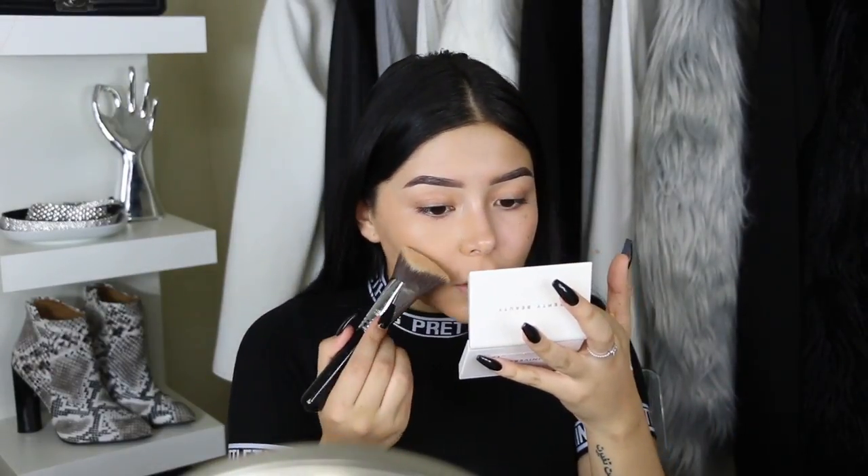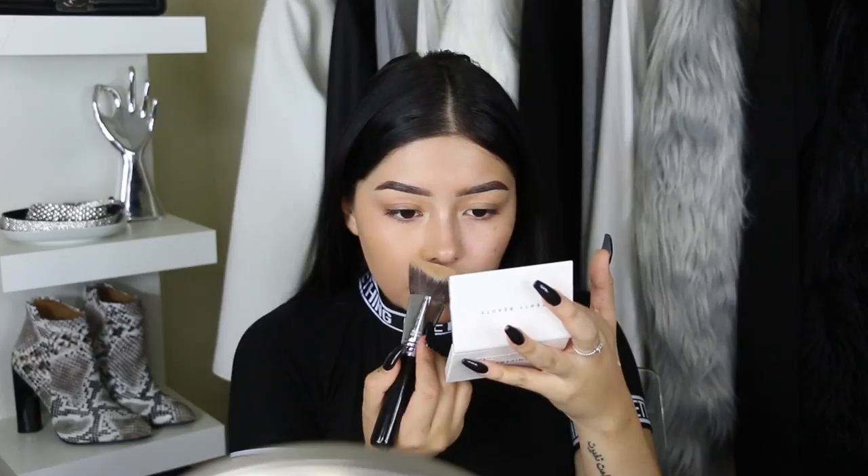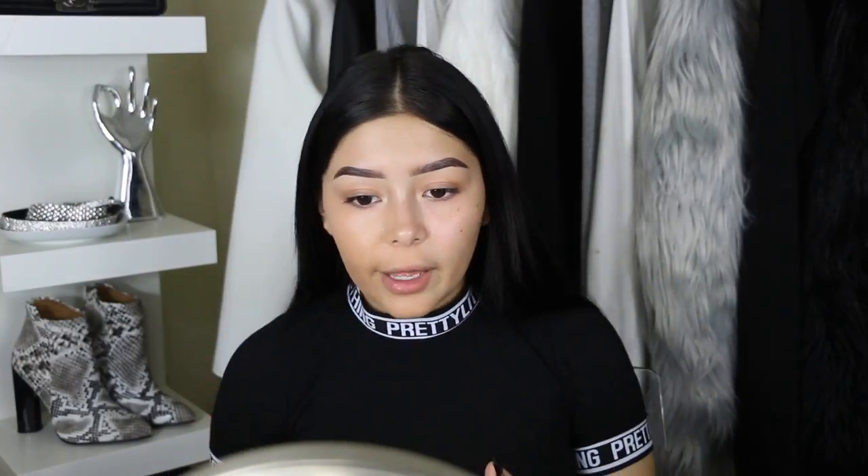Wow, I'm actually really impressed. Those foundations that I buff out with a brush usually look streaky — this one doesn't look streaky at all. It kind of smells like Play-Doh, I like that. I don't really think it oxidized; it looks the same color as my skin, just a little bit more coverage. It does look kind of photoshopped and you really can't see my freckles, which is really good. I'm going to try the other side with the beauty blender.